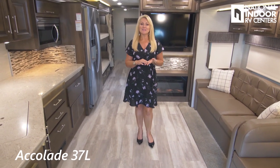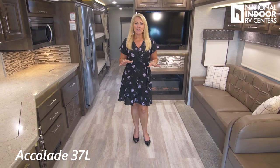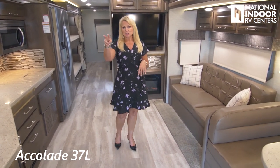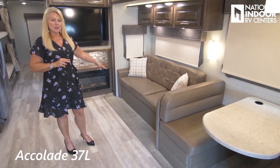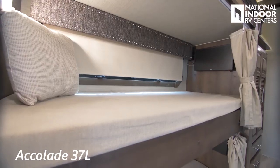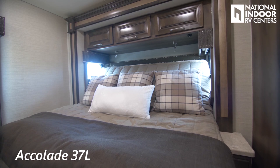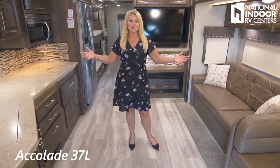Now we're inside the 37L, the bunkhouse floor plan. This coach will sleep 10 people easily: two in the overhead bunk, two in the booth dinette, two on the sofa that makes out into a sleeper, two in the bunk beds, and two in the master bedroom.